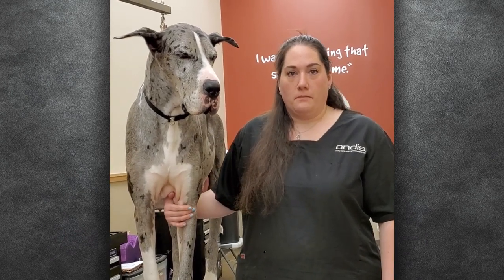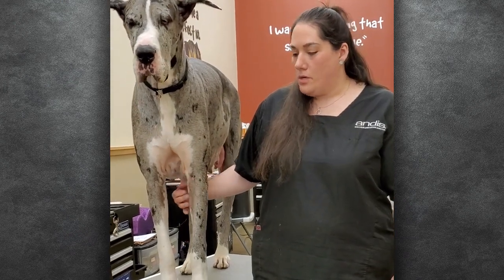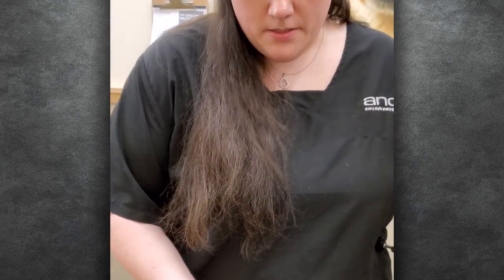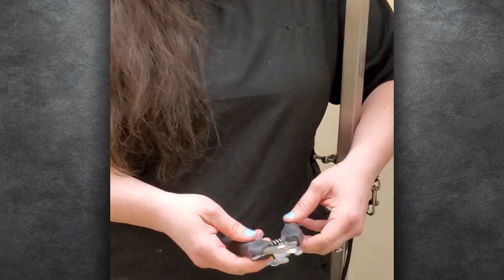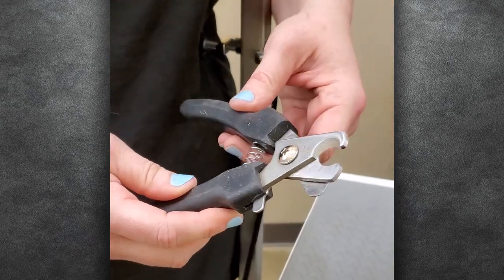So today we're going to be demonstrating nail clipping. This is my dog. Her name is Rimmer. She is a Great Dane. She's very good for nails, so that's why I chose to use her as a demo. This is a nail clipper that's made by Andis. It is a heavier duty clipper that's made for dogs like her with heavy, thick nails.